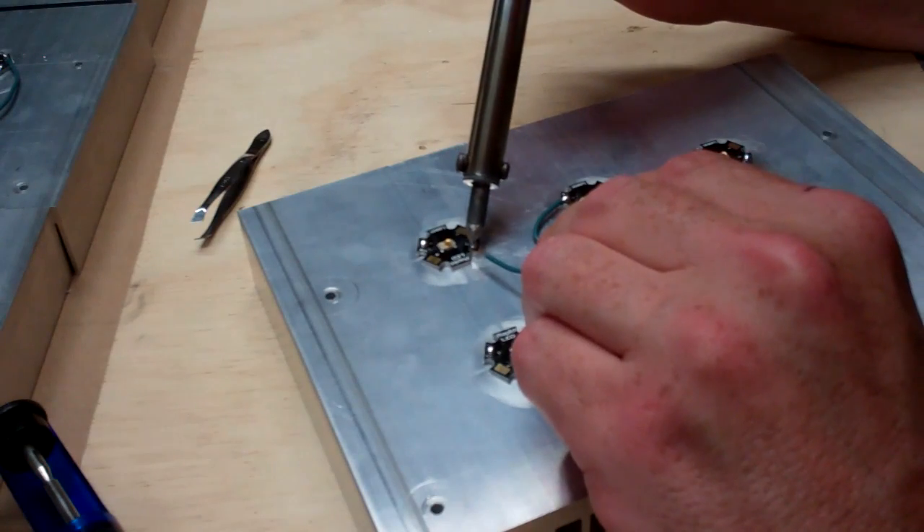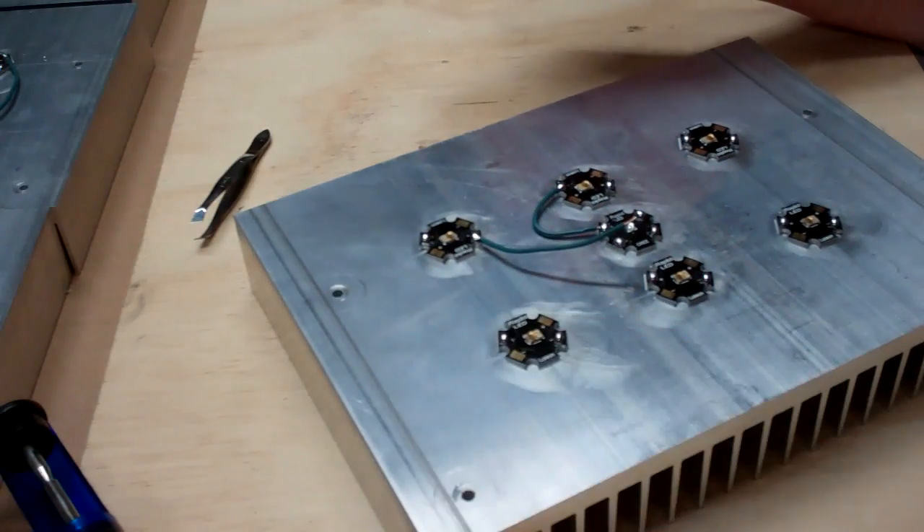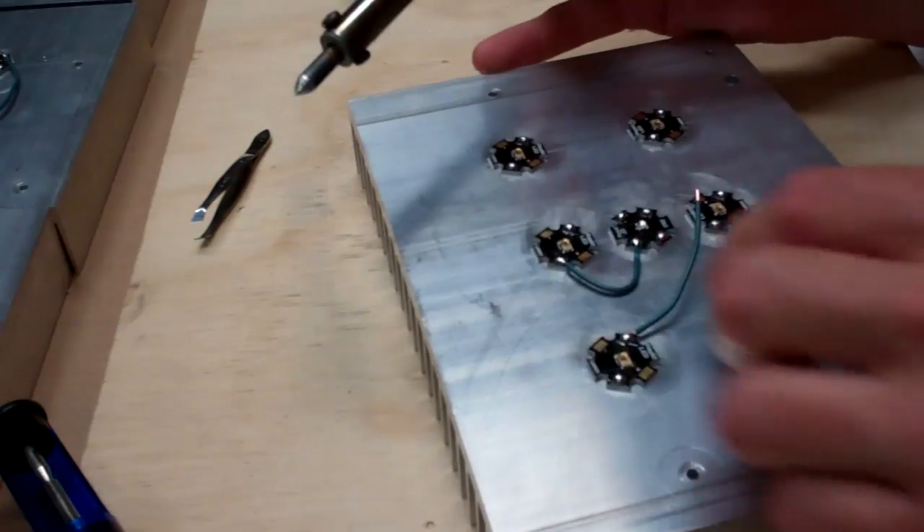So I do this, and you notice sometimes I touch the wire — you don't necessarily need to touch the wire and get it hot, at least I don't think you do. Just a little bit like that.